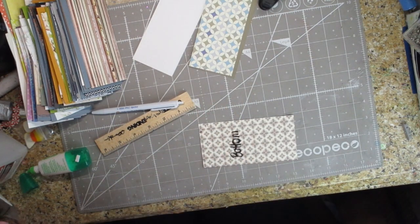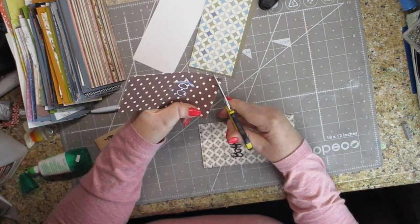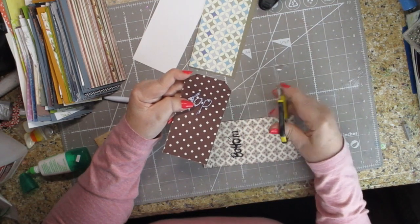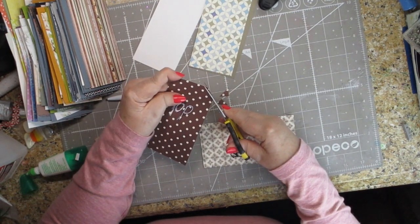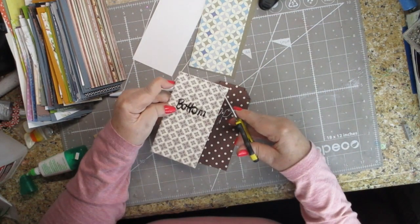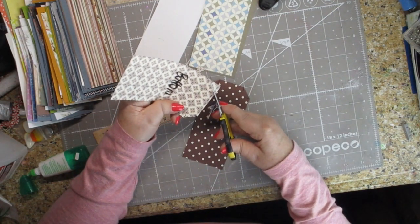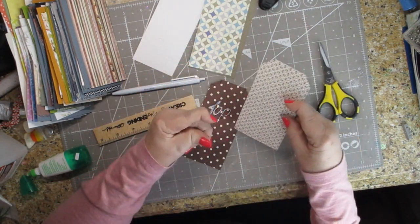We're going to take our fussy cutting scissors and cut from the top of this to the corner of that mark. Same thing on the other side — cut from this mark to that mark, and from that mark to this mark. If you screw it up because you've got the other piece of paper in there, you can just trim it up again.